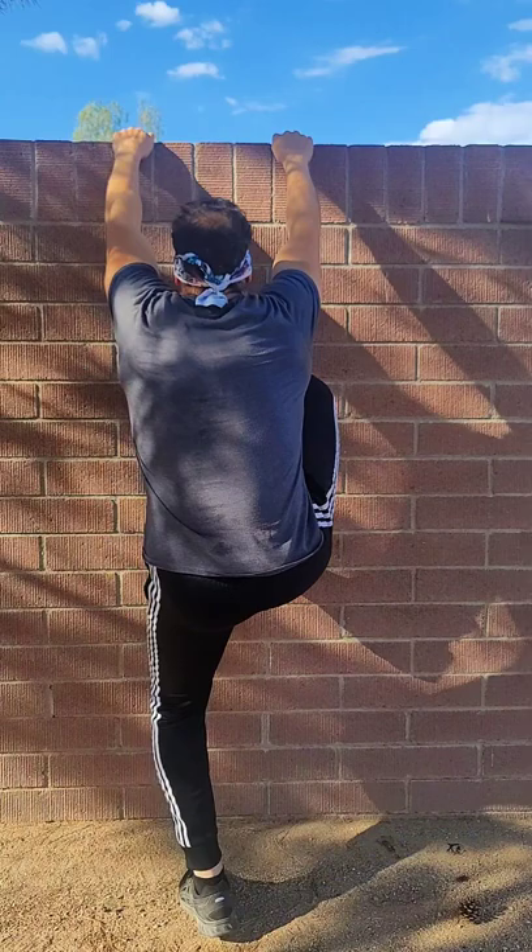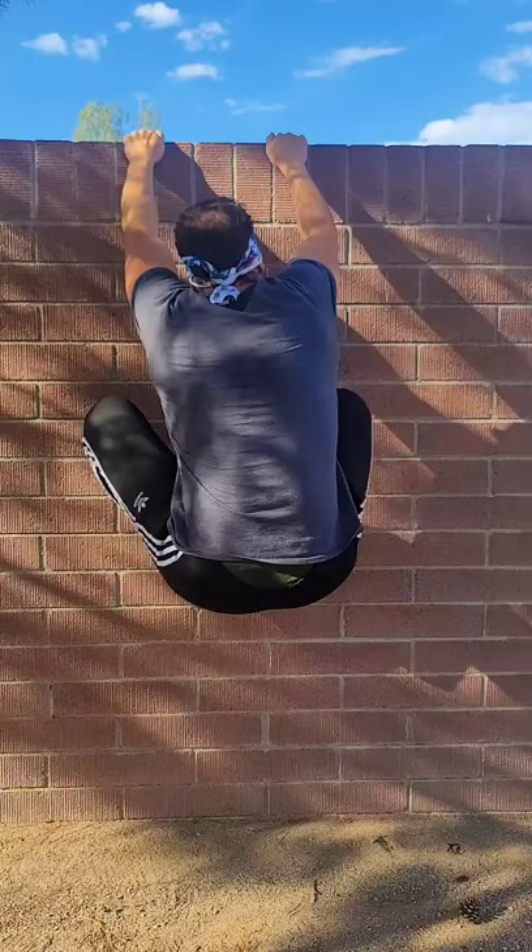Once you're able to hang on the wall for a good amount of time — about ten seconds or so — we're going to start doing re-grabs or shifts in the hands to see if you can take weight into one arm for a bit. Hanging on the wall, sinking into position, shift from one hand to the other back and forth like that.